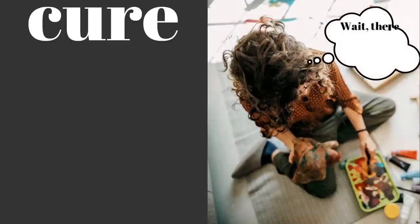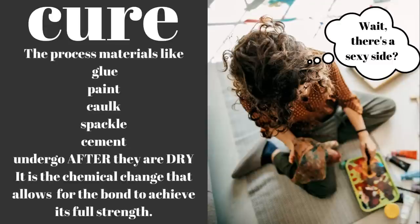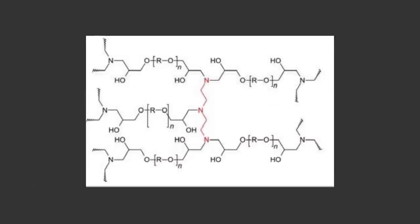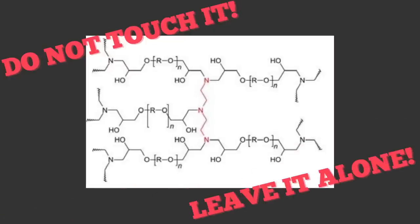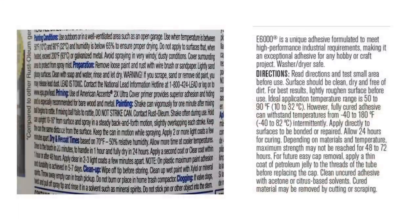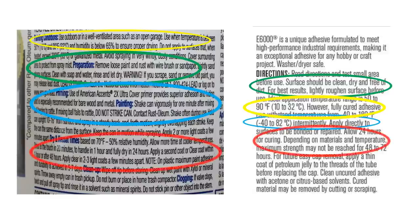Since paint also needs to cure, let's take a second and talk about this not-so-sexy side of crafting. Curing is the process that materials like glue, paint, caulk, spackle, and cement undergo after they are dry — it is a chemical change that allows the bond to achieve its full strength. The good news is this chemical process does not require any further intervention from us, except for not touching it and leaving it alone to do its thing. That's the not-so-sexy side of crafting: many of the materials we work with require time, and for us to read the fine print on the glues, adhesives, and paints we're using to determine conditions, preparation, application, dry times, and cure times, so we can enjoy our DIYs for years to come.